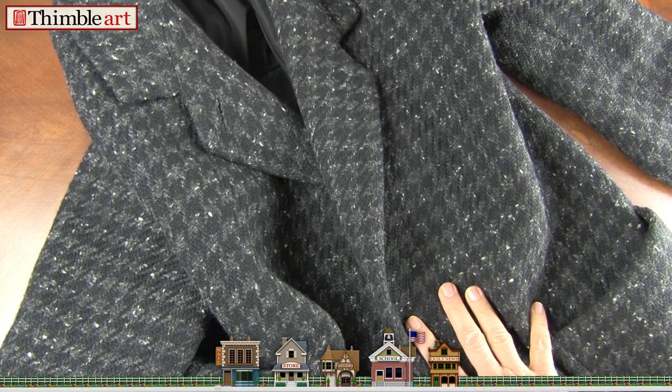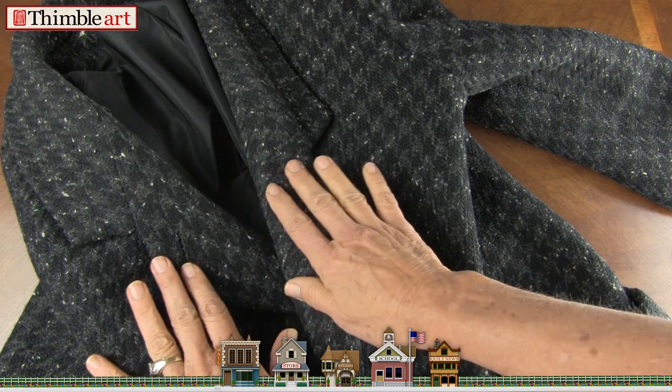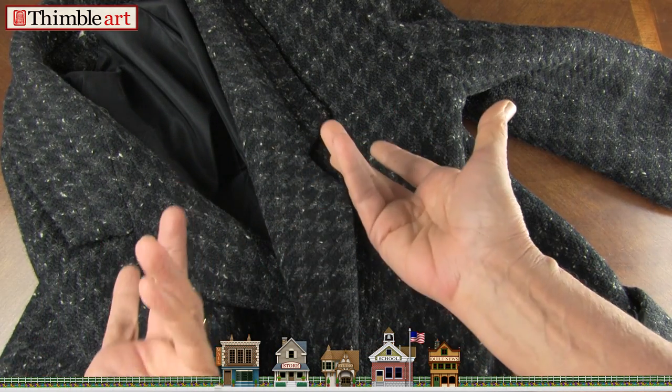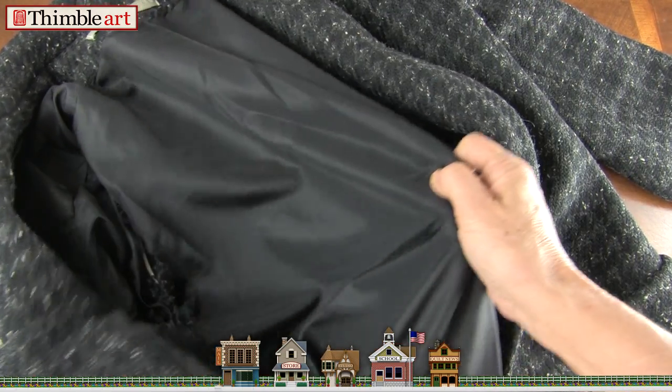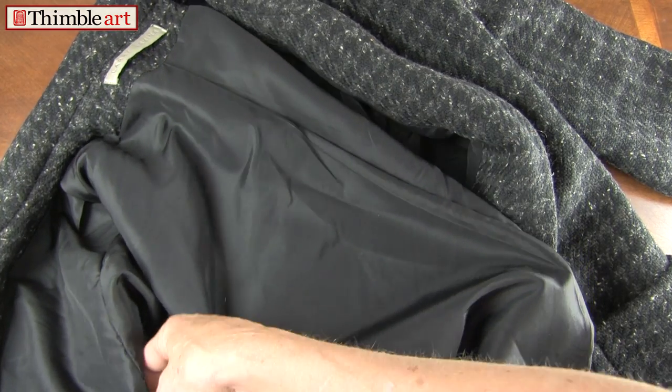In this video I'm going to show you how to fix the lining in a coat. A coat is usually made with very durable fabric. It should last a long time. You spend a lot of money, and then the linings give out. And I'm going to show you how to fix this professionally.